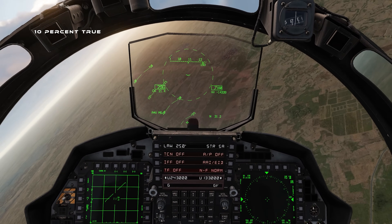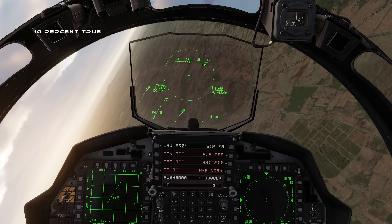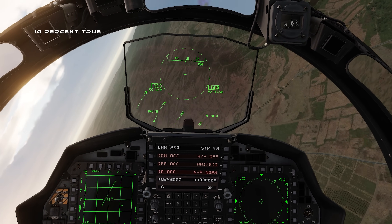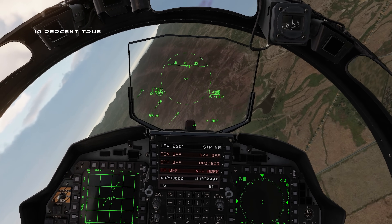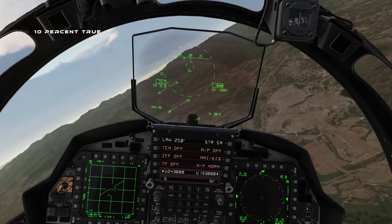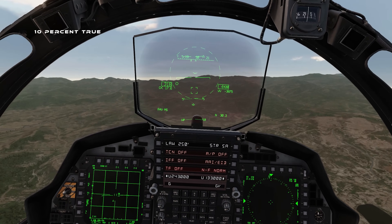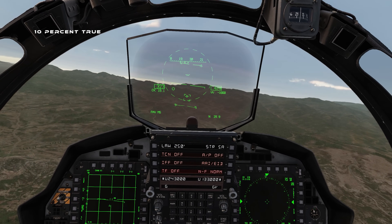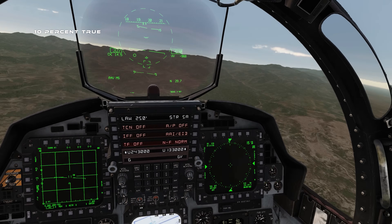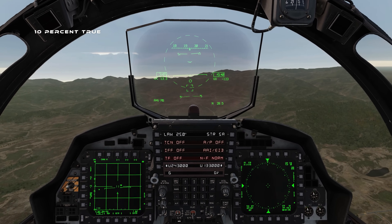I like it — I wouldn't call it a gimmick. I don't know what the optimum AOA for sustained turn rate in the F15E is, but if it's 23 degrees that's a handy indicator that you're flying optimally. If not, you can probably go into the software and manually change the AOA at which the vibration kicks in.